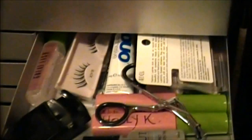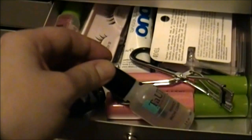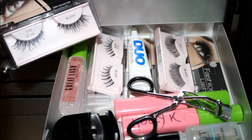To the right, this is the lash and brow drawer. I've got some curlers — these are from Japonesque — it's like an individual and a full lash curler. Ardell Lashes, which are my favorite types of lashes. Some duo lash glue. Some mascaras. And this is from a brand called Brow Perfect or Perfect Brow Control — I think this is for just laying the brows flat, I'm not 100% sure.